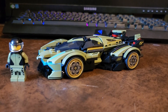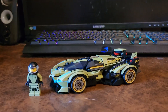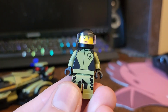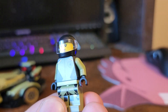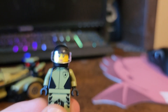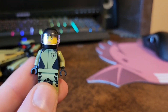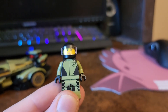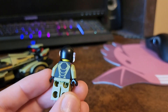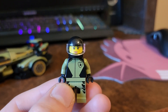Now let's take a look at the set itself. Here we have the V12 Vision. First, let's look at the minifigure — here is our driver in a nice Lamborghini driving suit. Just know that if you don't pose the driver outside the car, you can use the helmet or the hair, but she won't fit in the car with the hair piece. It's a really nice looking figure though, I really like it.